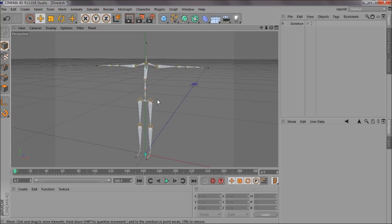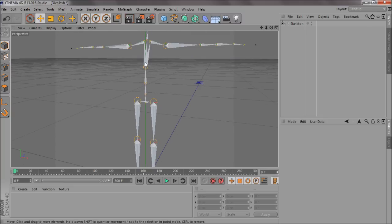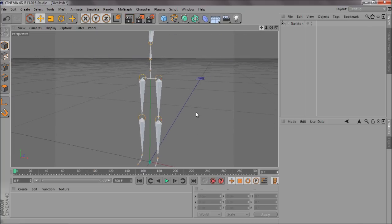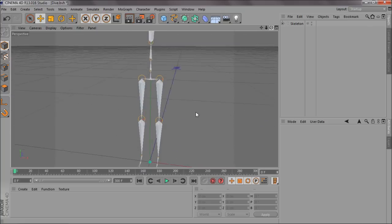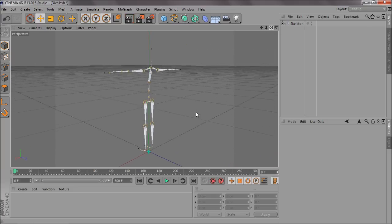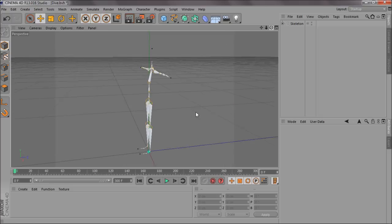I've used this one because it's set up pretty well — it's got the spine, it's got the clavicles, the arms, forearm, hand, wrists, and forearm twists. It looks nice and very professional, whatever you want to call it.